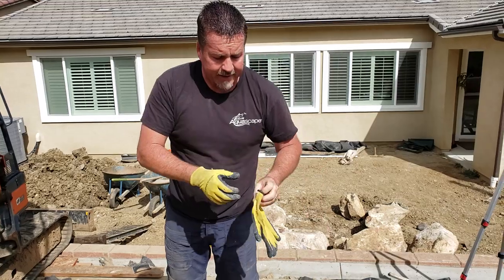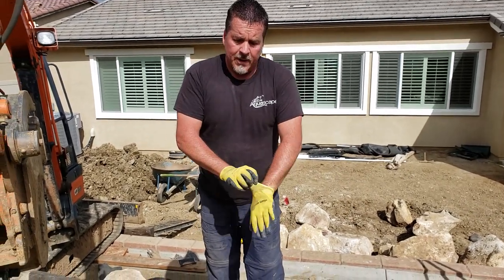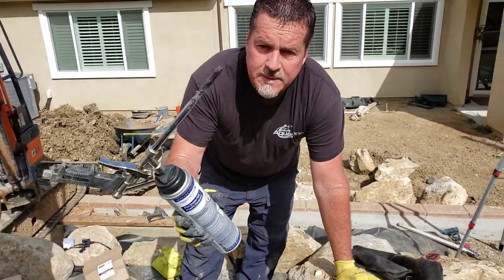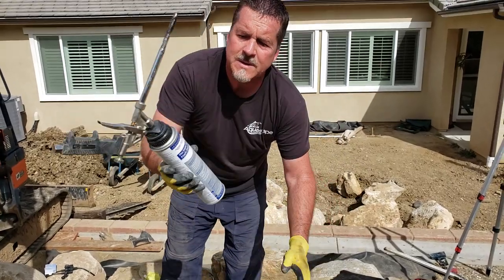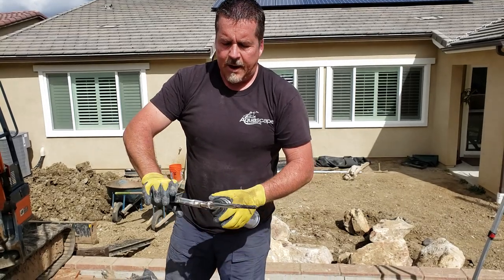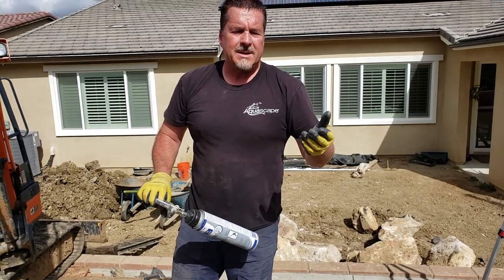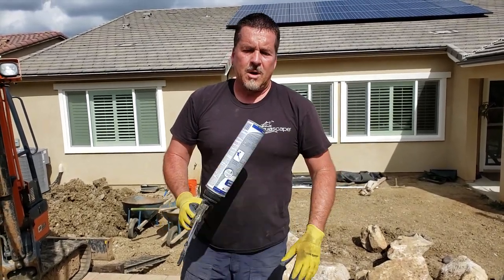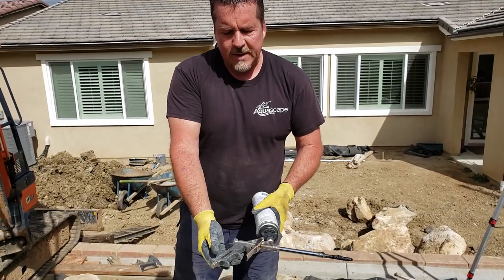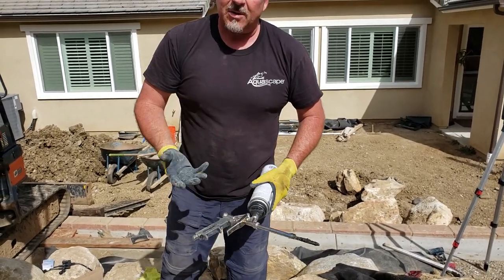If you've built any decent-sized waterfalls before, one of the things you're going to come across is foam. I like to use the Aquascape Pro foam sealant. The reason I like to use this — big can, easy-to-use trigger, you can control and dial in the flow. The little handy cans from the hardware store are fine for one-time applications, but when you're doing professional work, you want to use an actual foam gun. The disposable ones are so much less expensive than the big ones with the dial, because honestly, they just don't last that long.